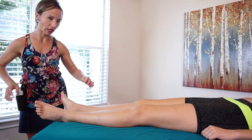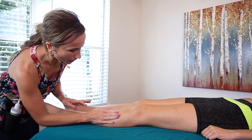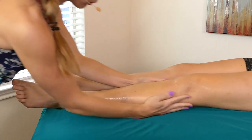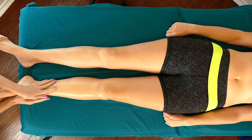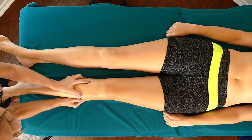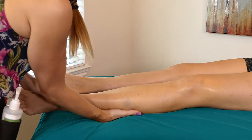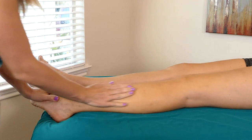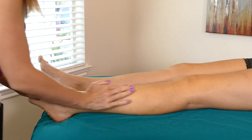Once you've warmed up that muscle a little bit, you can get your oil and start to do a little bit more. You can even massage that calf and do a little bit of Swedish massage in that calf to warm it up. Sometimes you'll have to actually move the leg over a little bit so you have better access to that area. And if you see any bruises or anything like that, you want to go a little bit lighter over the bruise.